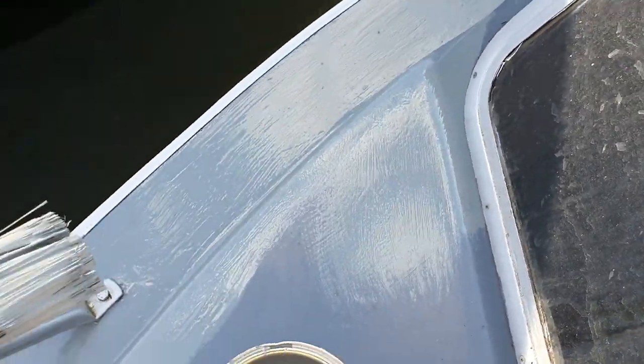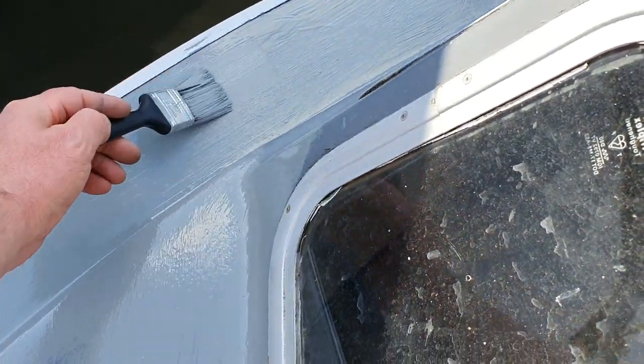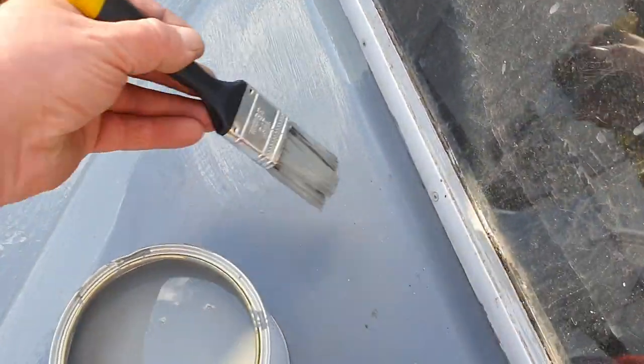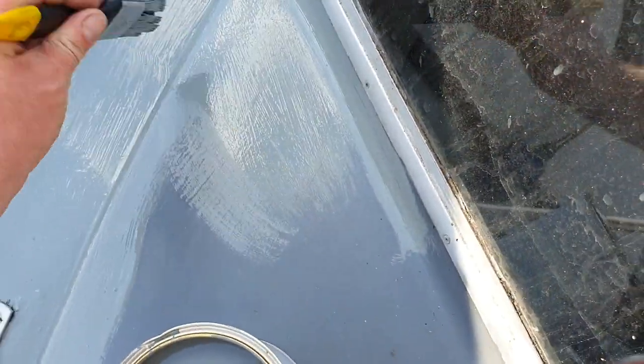Once you've painted it, it does go flat — it flattens itself out. It really does go well. Look at that finish so far. I'd recommend this to anyone. You can paint this on metal, wood, fiberglass, anything you want.